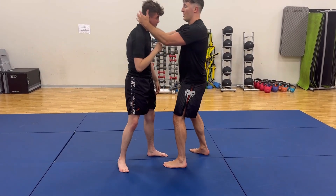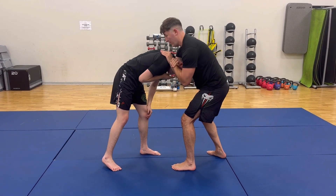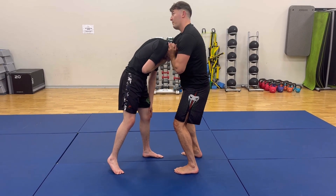Again: push-pull, snap down, here — first choke, strong choke. Doesn't work — normal guillotine. Third one, pushing over.